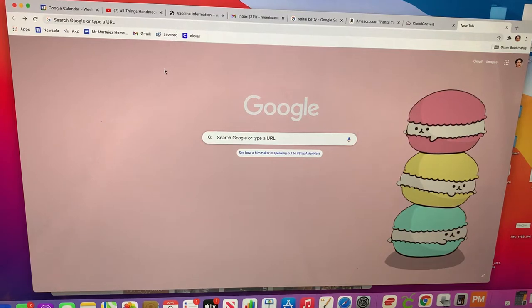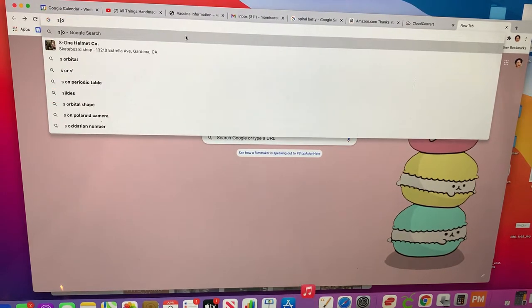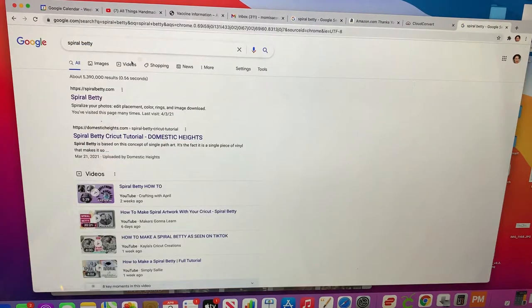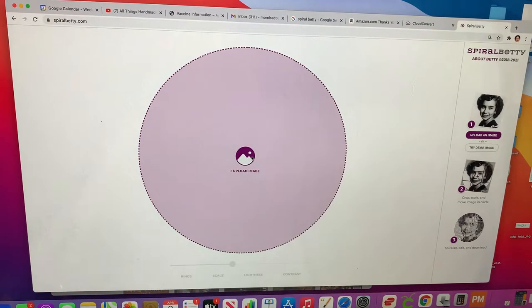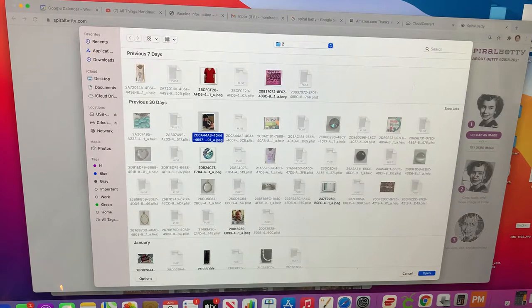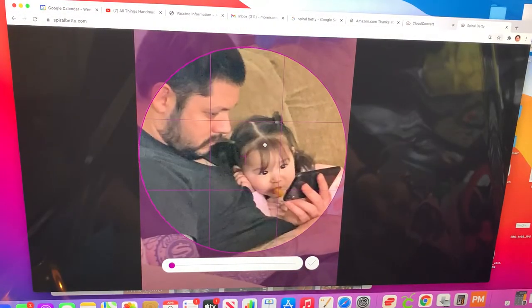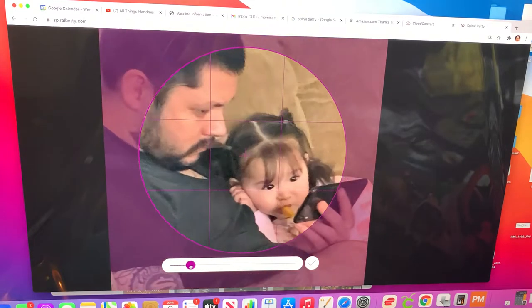I'm going to go to my computer and you're going to type 'Spiral Betty.' There it is — Spiral Betty. You're going to click on that and you're going to upload your image here. This is the image that I want to use, so just bring it up and then you fix it and you place it more or less where you want to have it. You can also move it around to bring it closer.